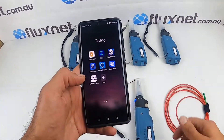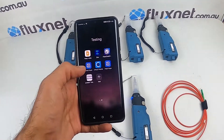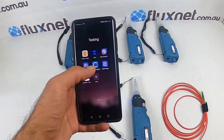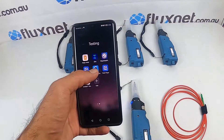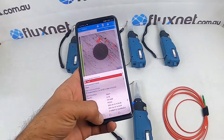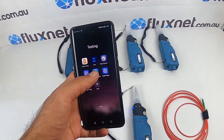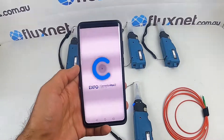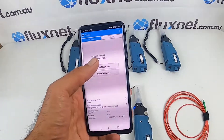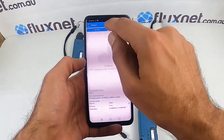Then you need the X4 app, which is the C Max 2 mobile app, which you can download on the Google Play Store and also the App Store on Apple iPhones. Once you open it, it should connect — there was a previous result, let me just open that again. You can see the serial number there and you can see previous results.